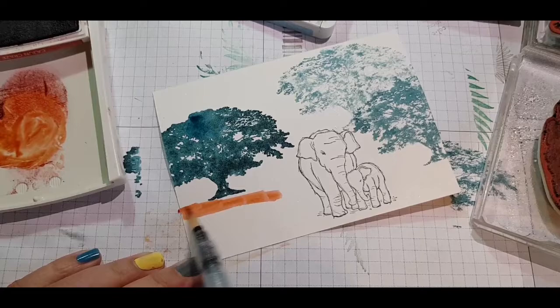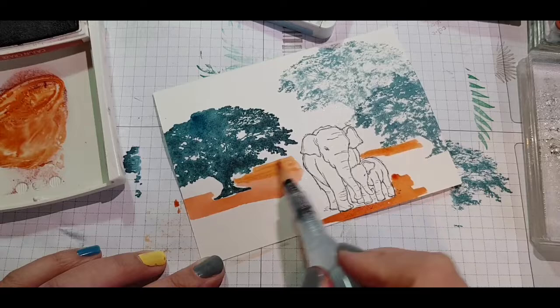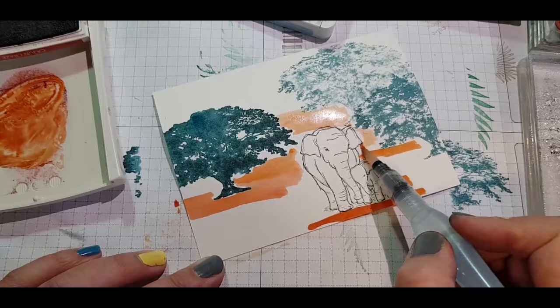Giving my ink pad a bit of a squeeze creates a nice well or palette. I'm using my aqua painter to lay down that lovely rich orangey sandy colour — Cajun Craze — carefully working around those trees and laying down some sand for the scene.